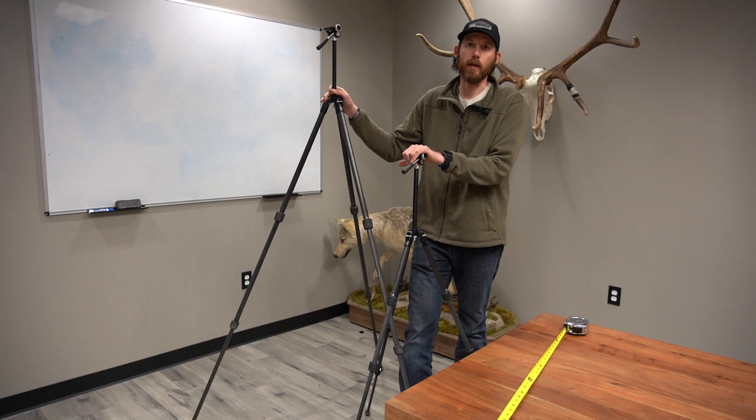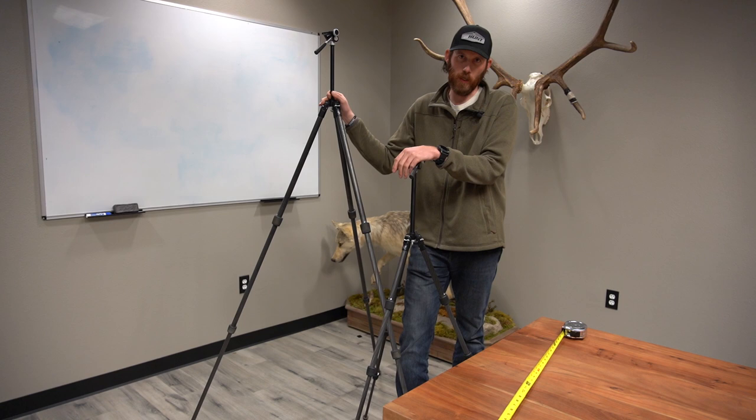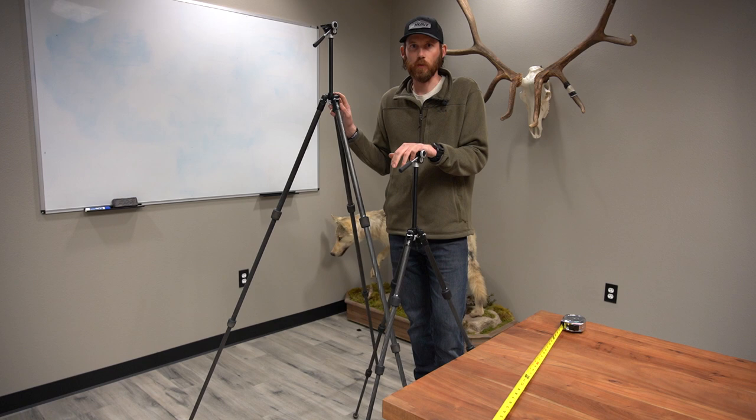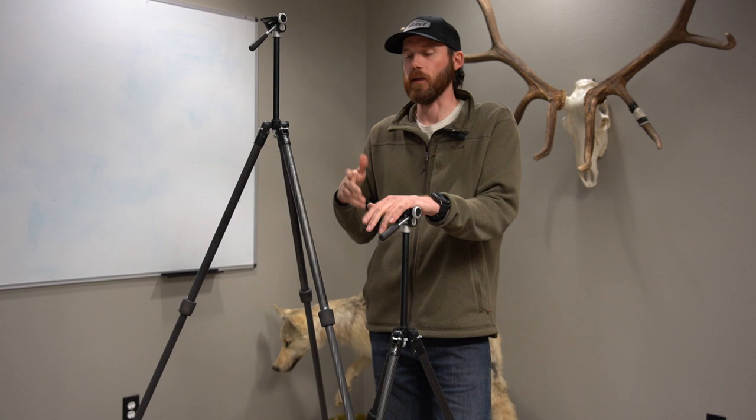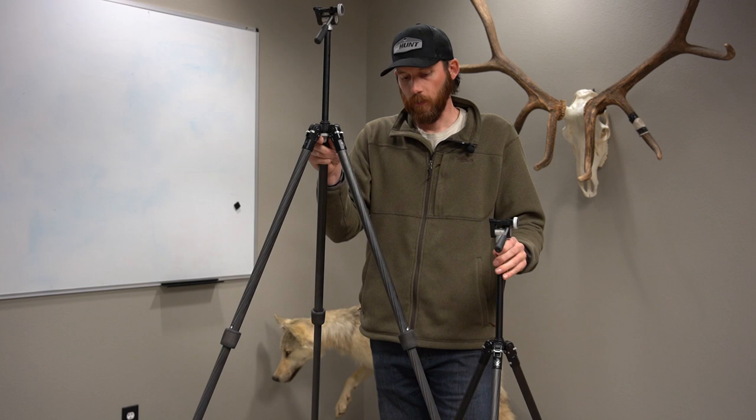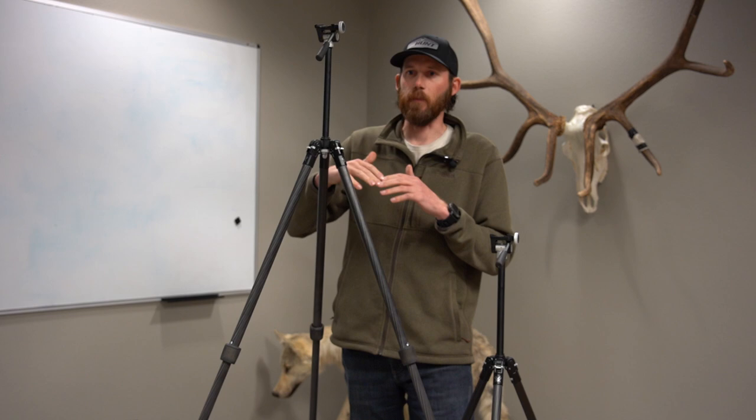Some questions we always get: which tripod would you use in different situations? For a guy who might do some truck-style camping on a mountain next to your vehicle and can afford to be a little less weight-conscious, you might opt for a bigger tripod because it'll allow you to stand and glass. For spring bear hunts or late-season rifle hunts, a lot of times you might be standing and glassing — it's going to allow you to see over vegetation in front of you, so you might opt for the taller tripod.